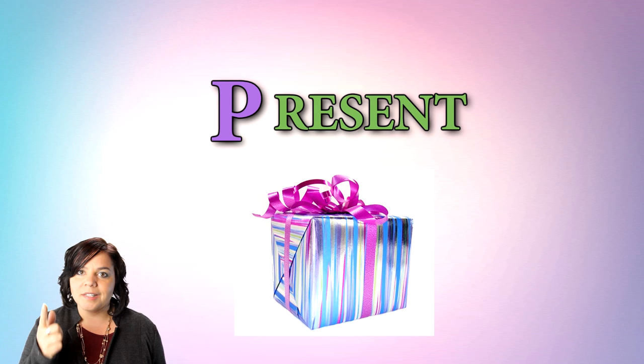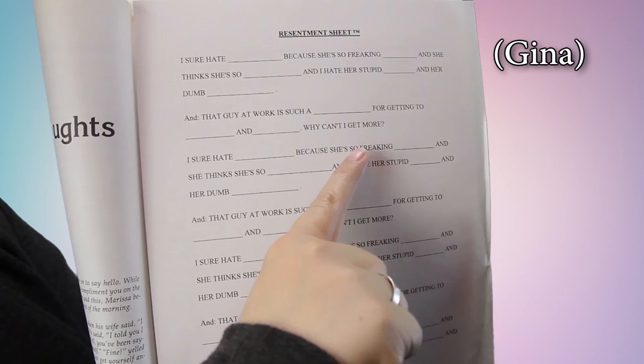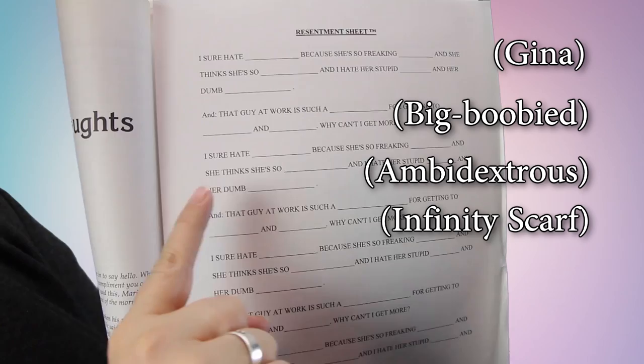Open your workbook to the resentment page. This is how you're going to fill up your resentment box. Simply fill out this little mad libs of self-hate: I sure hate blank, because she's so freaking blank, and she thinks she's so blank, and I hate her stupid blank, and her dumb old blank.